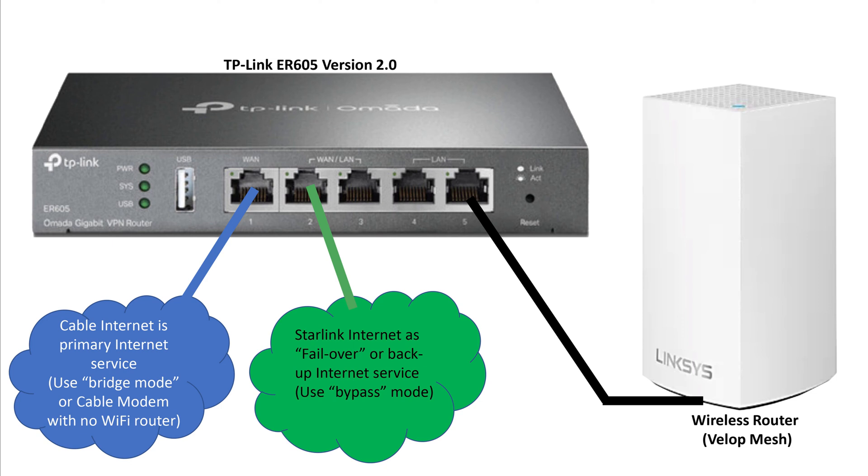Once you've done all that, you should have one Wi-Fi network in your house that has an automatic backup in case the primary internet goes down. It should be seamless and you should never notice that it's even happening.